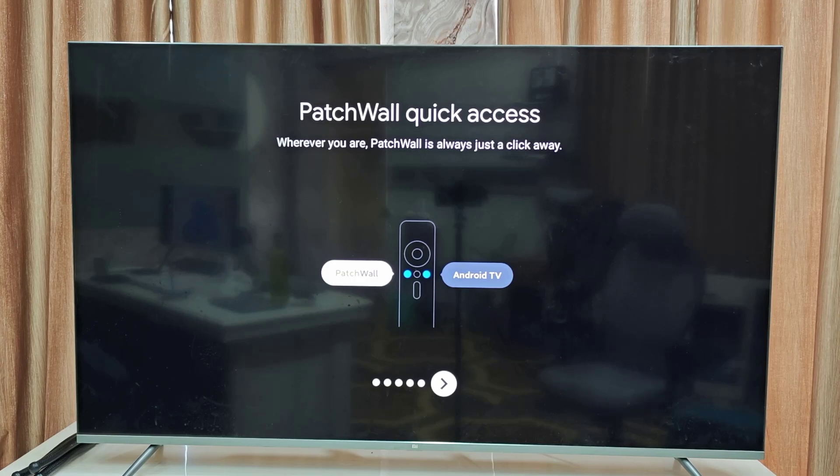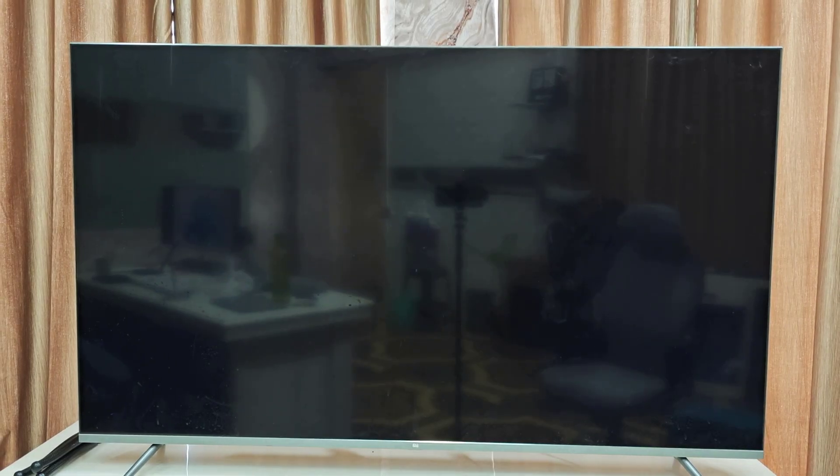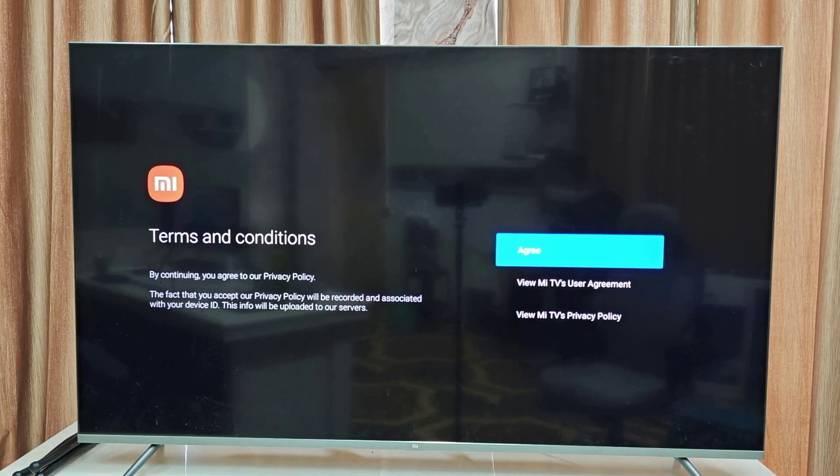Here it is showing the functions of the remote, like Android TV and Patch Wall TV and how Patch Wall TV works. Then accept the MI terms and conditions.